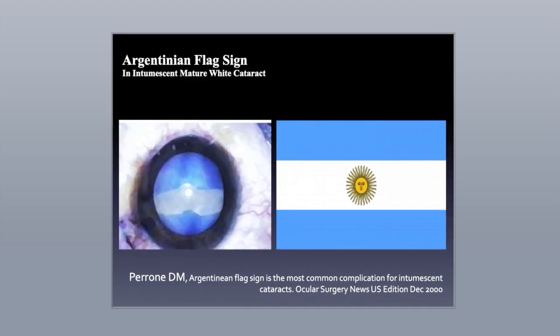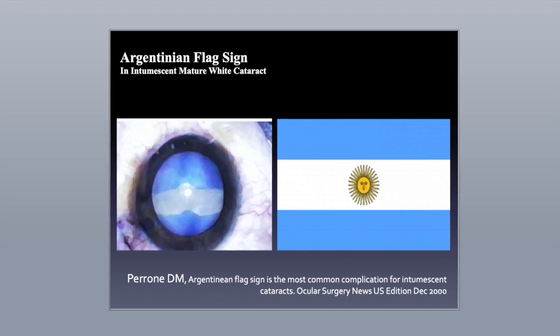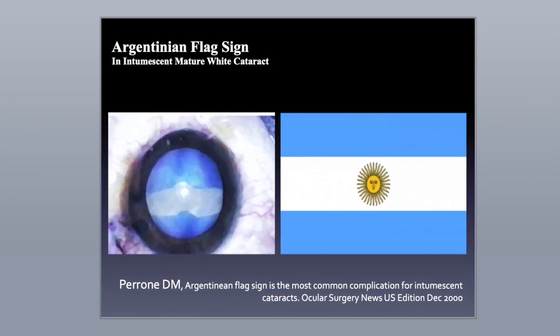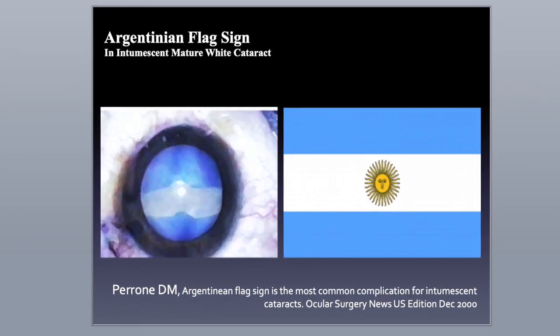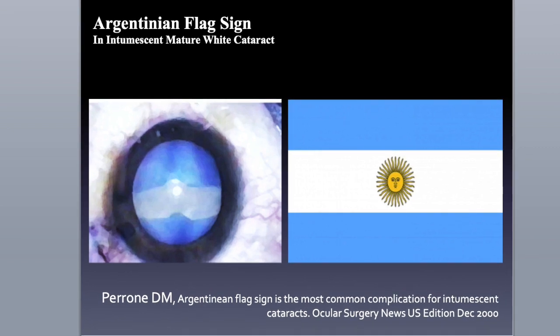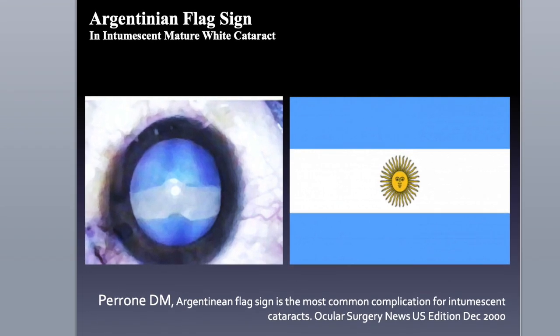The Argentinian flag sign was first described by Daniel Perron, named after the Argentinian flag due to a distinct phenomenon: the blending of light blue and white coloration observed from the torn anterior capsule with a central white cataract protruding through the tear.